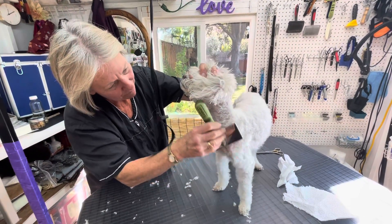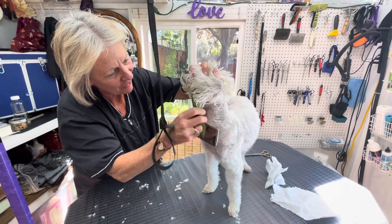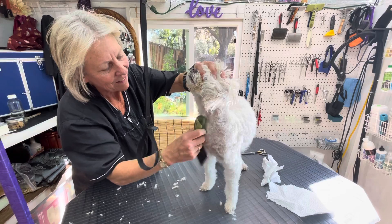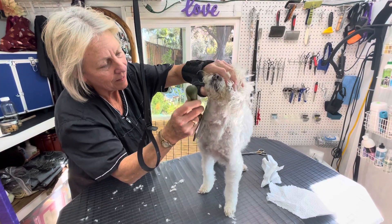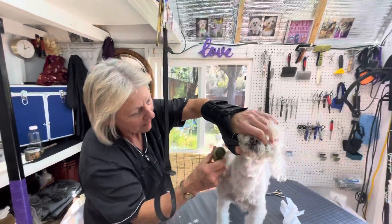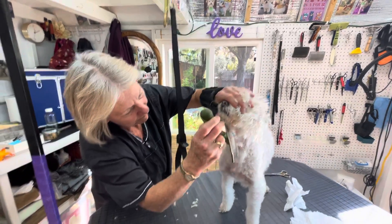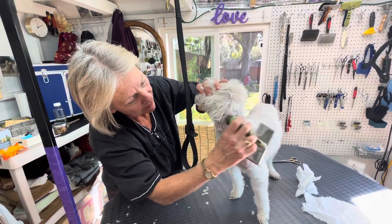Chinny up. Neck here. Oh, does that feel good? I can feel the hairs going — oh yeah, they're liking that. Feels good, huh? Look at that. That will make for some very, very happy skin under there.